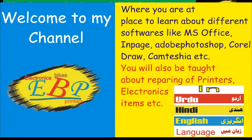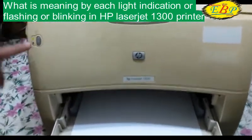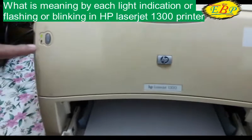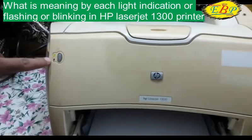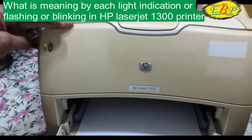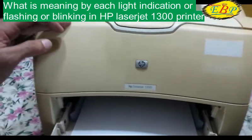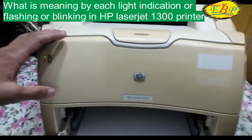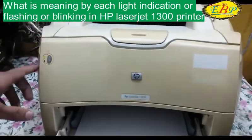In this video I am going to show how the light indications of HP LaserJet printer 1300 work. As you are watching, the green light is still flashing, not blinking — it means the printer is ready for a print job, whether the print you give from computer, laptop, or you take a test print.